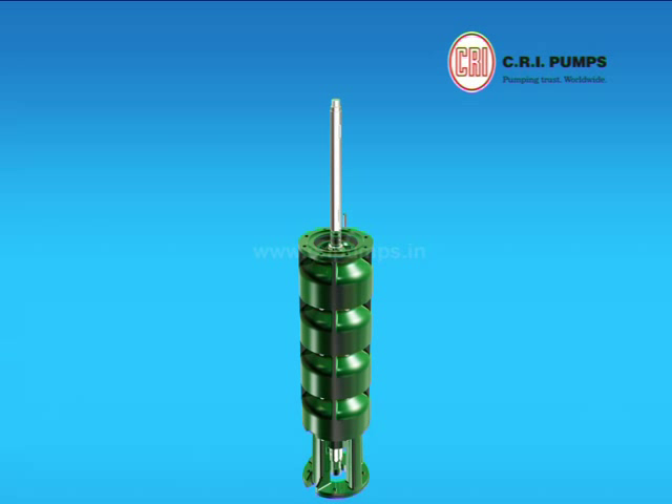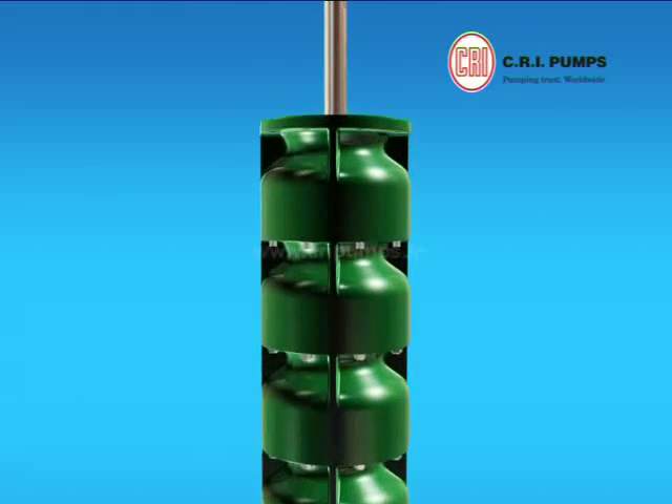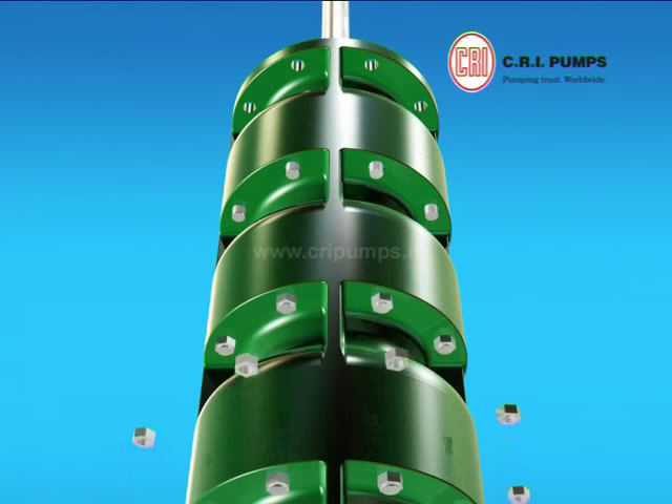Stage key is fixed to the pump shaft. The impeller is pushed through the shaft onto the fourth stage casing. Stage sleeve is pushed through the pump shaft onto the impeller. Gasket is placed onto the fourth stage casing. Now the stage casing with rubber bush is pushed through the shaft onto the fourth stage casing and tightened with nuts.